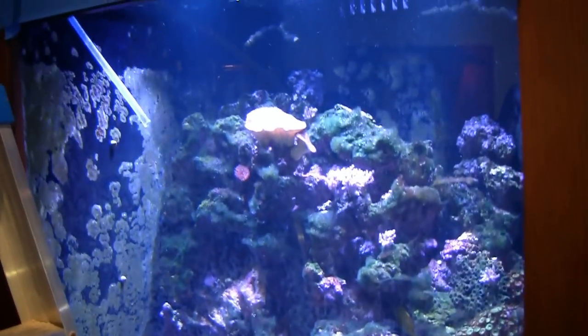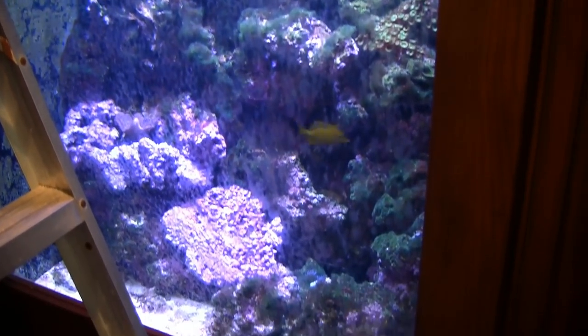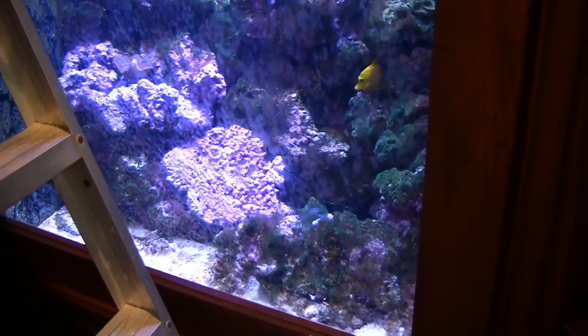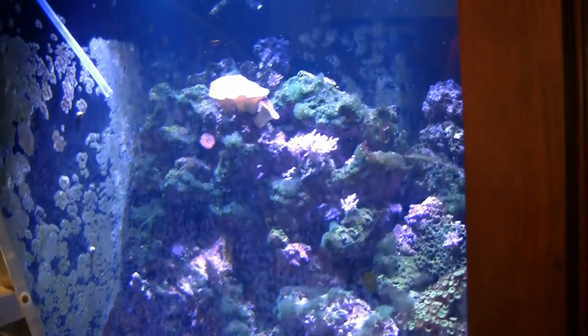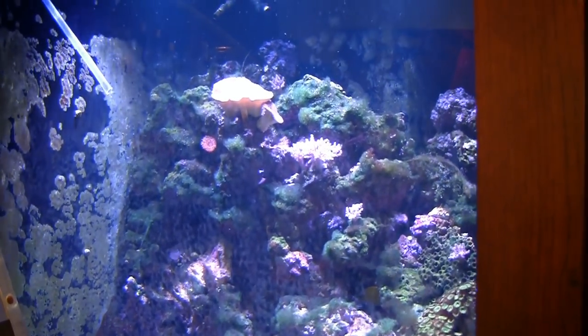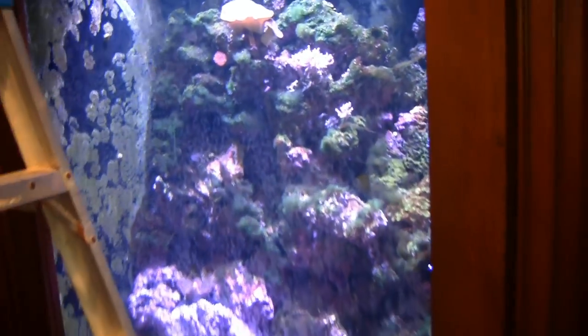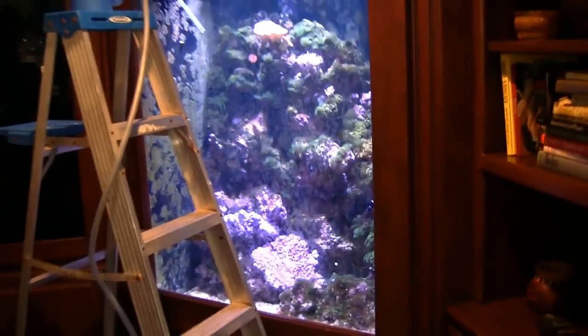The goal today is to drain the tank and remove all the rock from the tank itself. We'll then polish — there are some scuffs or scratches on the front panel. We'll refill it with fresh water, literally add bleach to bleach the system, and then two to four weeks down the road come back and start doing the actual sculpture itself.